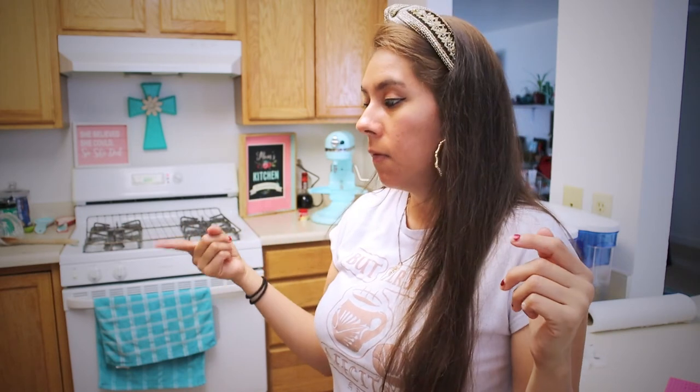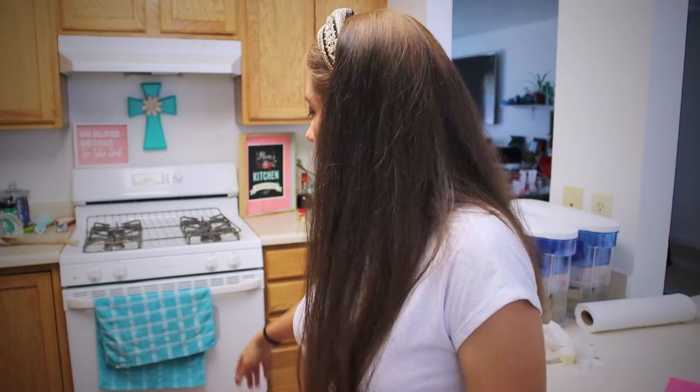The cake is in already — hopefully it comes out. Sadly my pan was 9 inches and it didn't fit properly in the water bath, so hopefully it still works out the way I did it. If not, I'll just have to try again. We'll wait and then I'll be back.